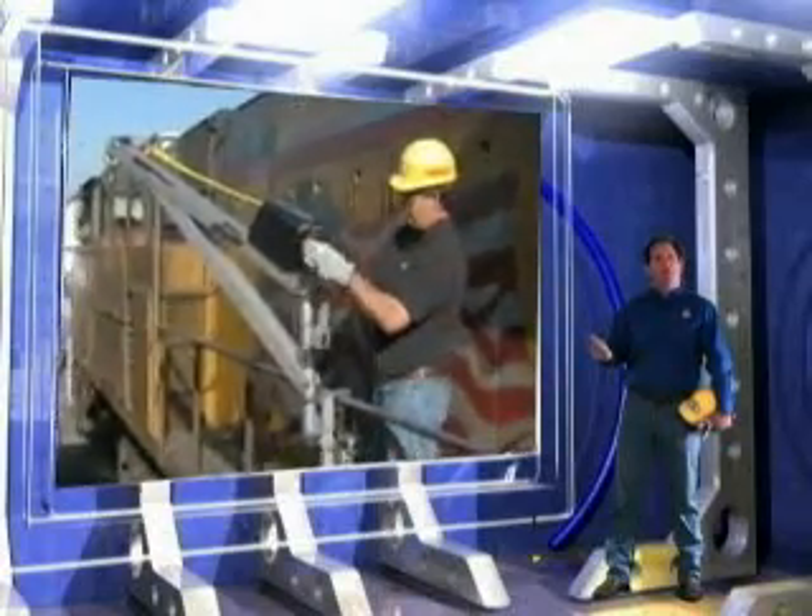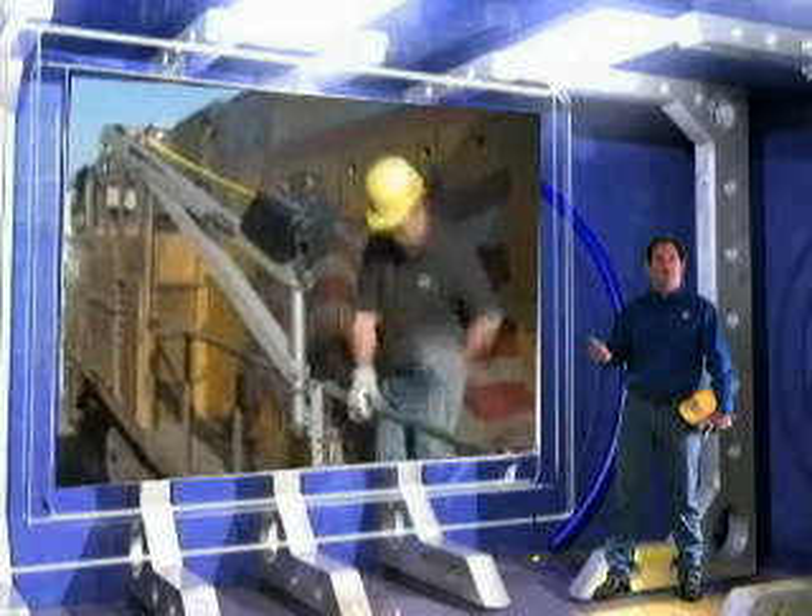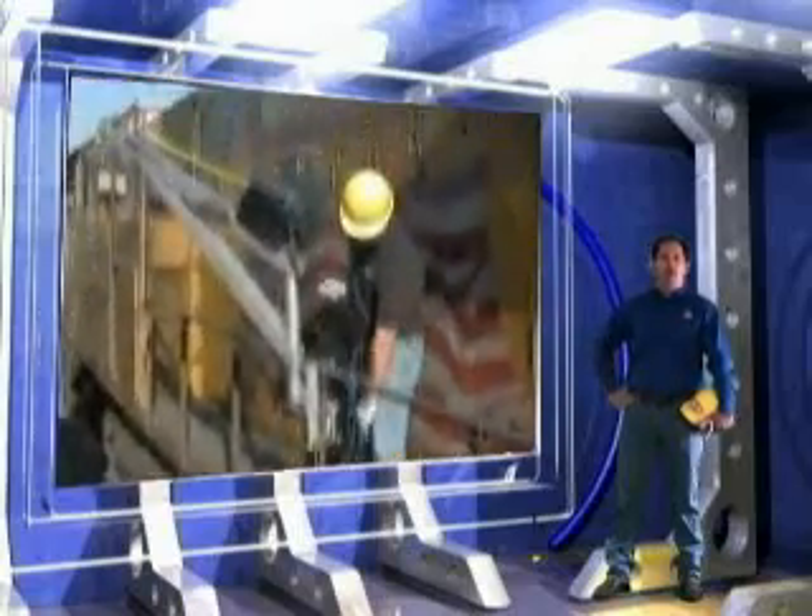After the SpitzLift is set in the mounting bracket, we will then connect the handheld remote. Now we're ready to plug in the DC power supply, and now the SpitzLift is ready to use.